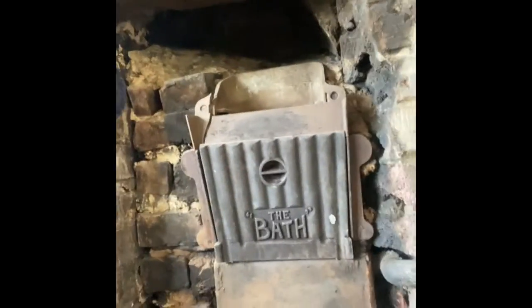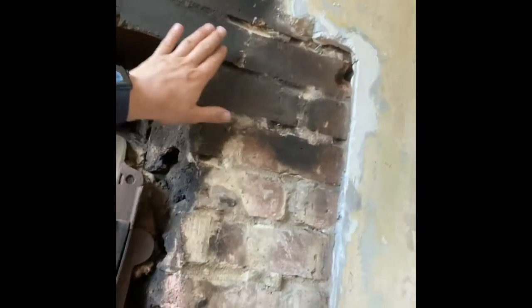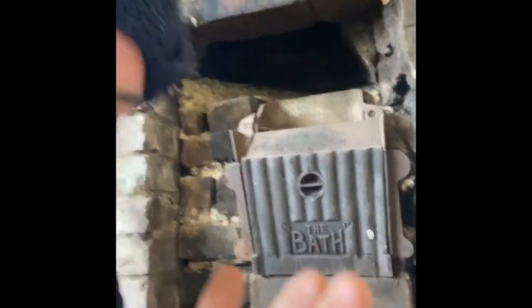So, we've uncovered the fireplace and I've gone to the shop to get some materials and stuff to restore this thing. So this is what we're doing today. We've got our dust sheet down, I've given it a little clean up there, as you can see the bricks are still a bit sooty.